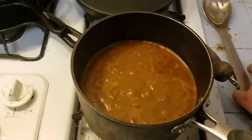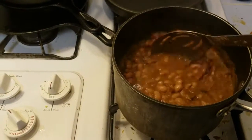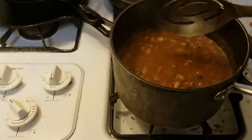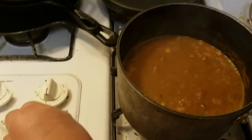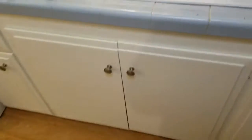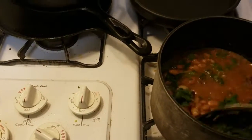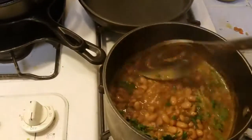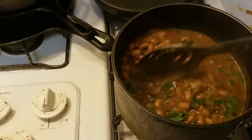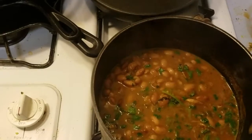The beans have been cooking about an hour and a half, simmering covered. They're a little thin — the gravy is a little thin — so I'm going to cook them with the lid off for a while. I'm also going to add a handful of chopped cilantro, stir it up, and cook them about another 10 minutes uncovered to see if this cooks down a little bit.